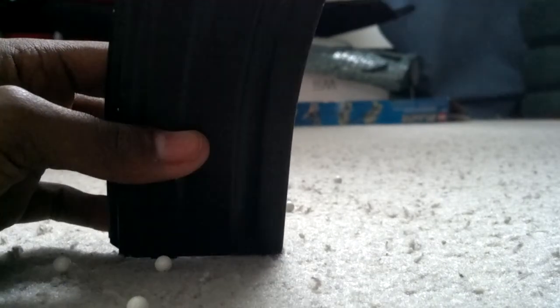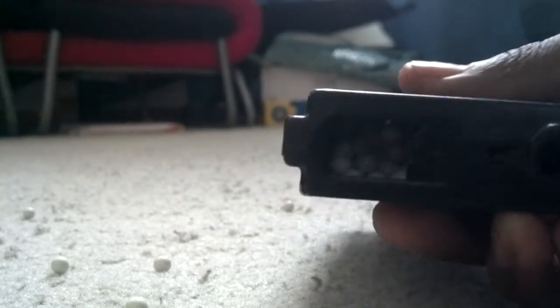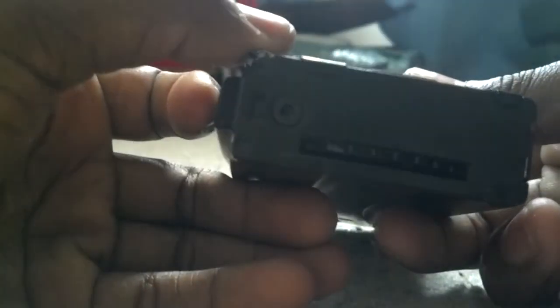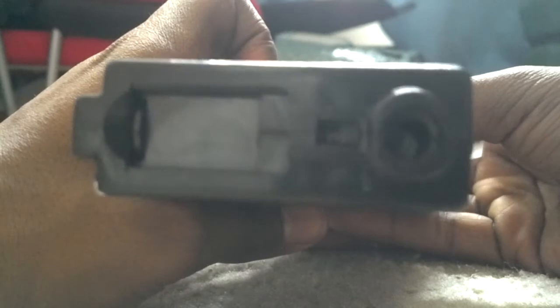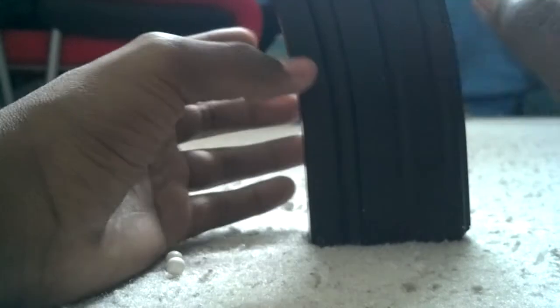You just keep putting the BBs in. It's not full but you get the idea. Once the BBs are in, you close the flap on the bottom and you have a winding wheel - you're going to wind it. When the BB comes to the top, you want to wind it so you put tension on the spring down here, which eliminates misfeeds.